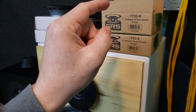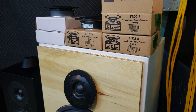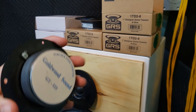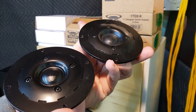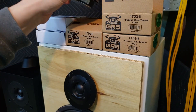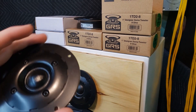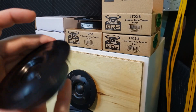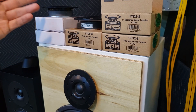As you can see, I have three GRS1TD2-8 tweeters and two Goldwood GT525. These tweeters look almost identical — they're pretty much the exact same tweeter. The GRS ones are a little cheaper and supposedly of a little cheaper quality, where the Goldwood is supposed to be the more premium version. I think the GRS run about $8 and these Goldwood run about $10 on Parts Express.